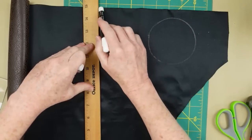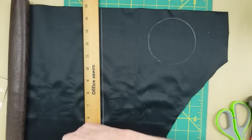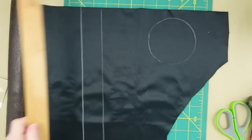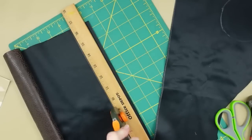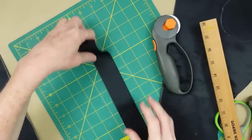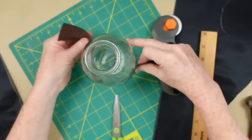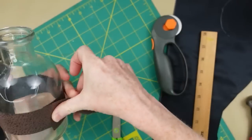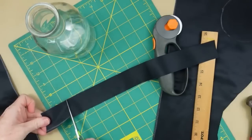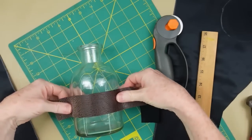I'm going to draw a narrow band almost like a belt to connect to it, whatever size or width you want, and then cut that out with my rotary cutter. You can use the leather from the Dollar Tree to do this project because it's smaller and you won't need as large a piece.